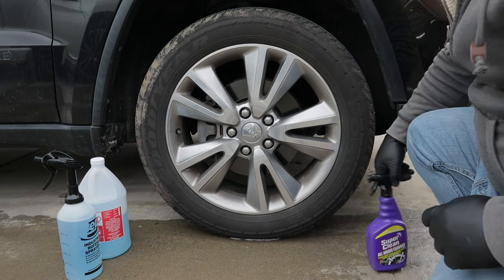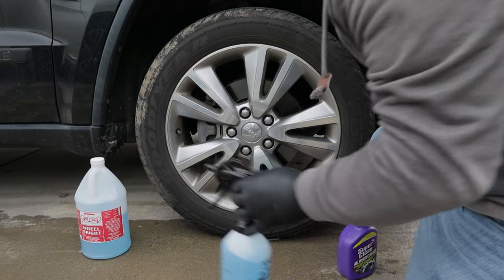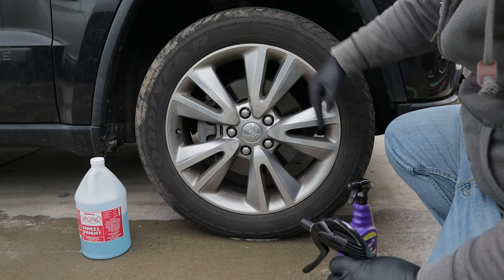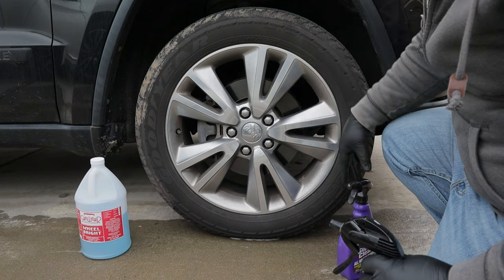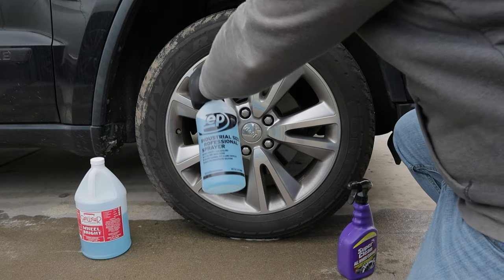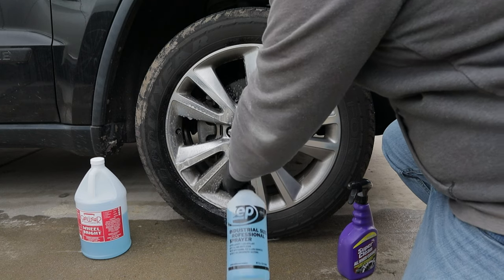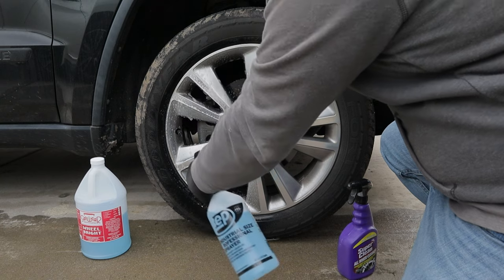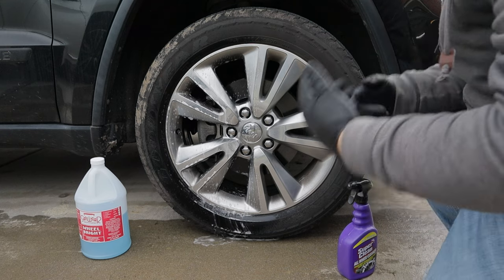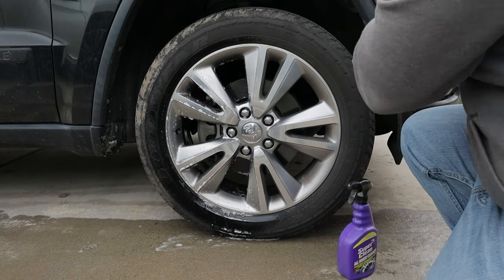Super Clean requires the wheel to be wet first per its directions; Wheel Bright does not. So this half of the wheel I'm going to use Wheel Bright, then rinse it off, and because rinsing is in the directions, then apply the Super Clean. Let's get started with the Wheel Bright. That smell brings me back. That section's done — let's wait now for just a little bit. You can already see it just dissolving and knocking things away.